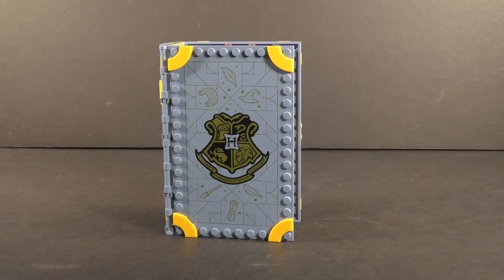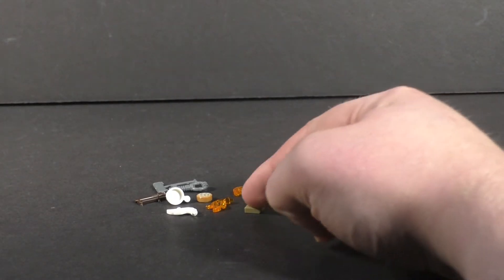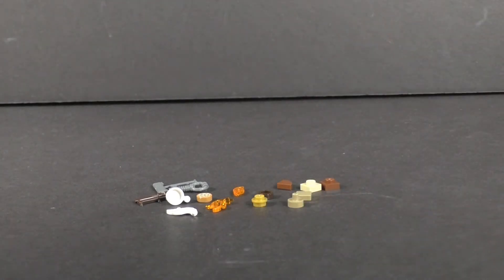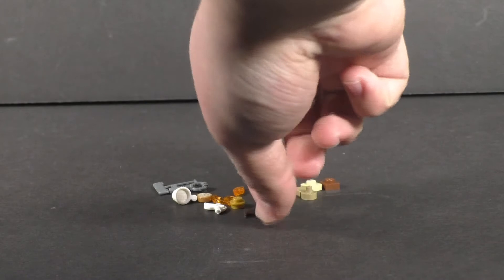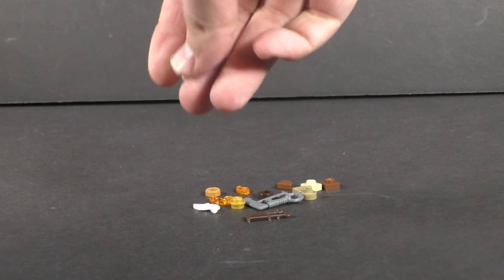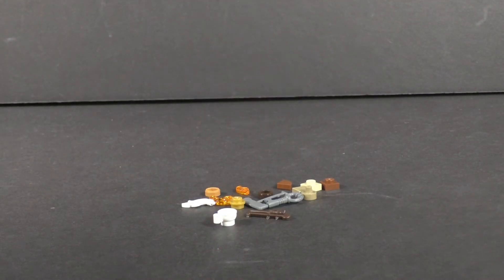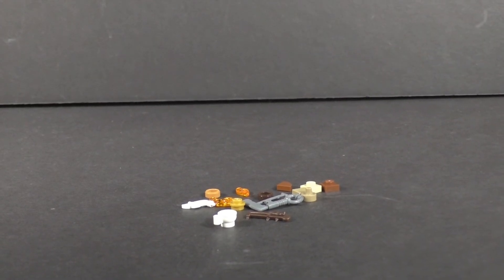Looking over the extra pieces for this set, it's fairly standard. You get a couple of extra tiles, an extra piece in tan, and some more rare parts like these flying pieces. You get one extra one on a sprue, an extra key on a sprue. Weirdly enough, I did get an extra teacup in the set — you're only supposed to get one, but I got an extra one. I don't know if that's in every set, but I did get one.